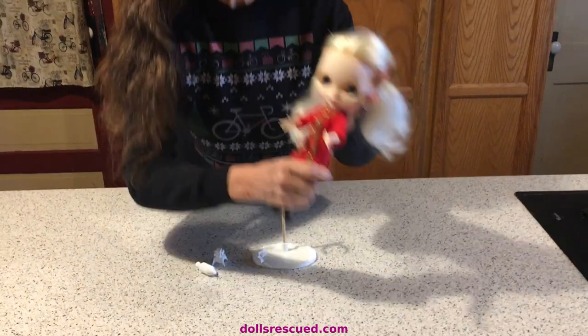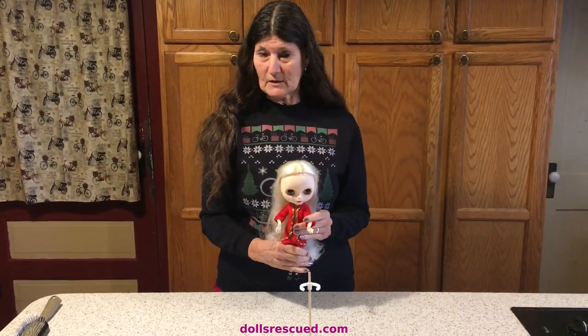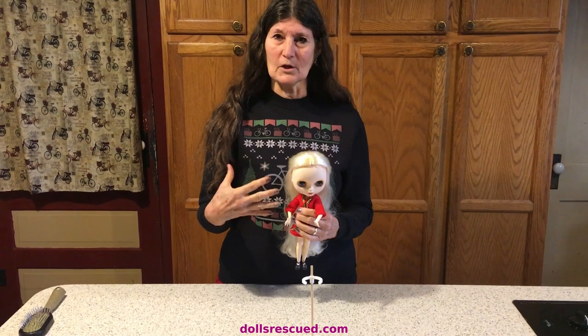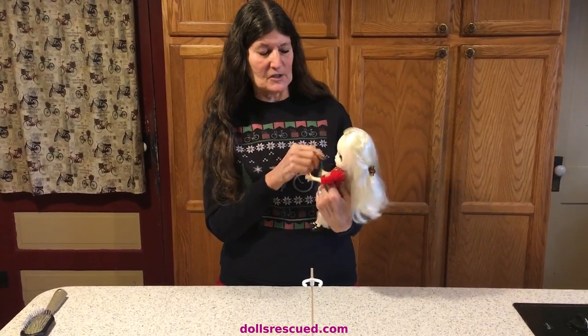I really like these dolls. These are really fun dolls, particularly for people on Instagram that do a lot of pictures. They have that whimsical look to them, with that big head and the eyes that change colors and directions.